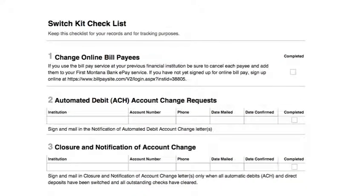Then, from the comfort of your own home, you can begin the online switch kit. So, if you've already opened your new account at your local branch, let's begin.